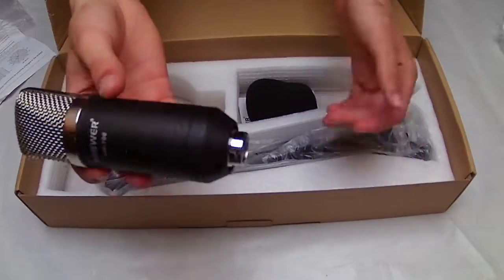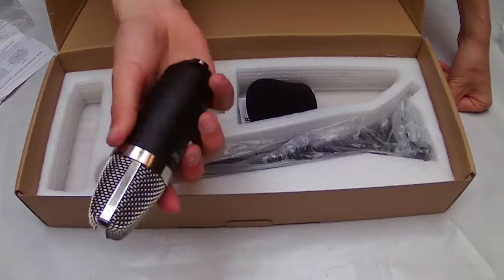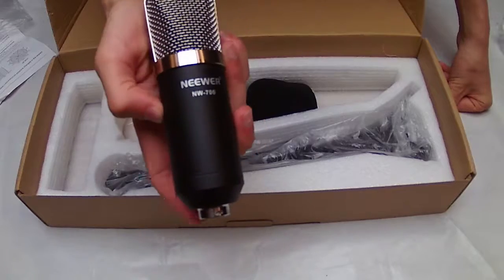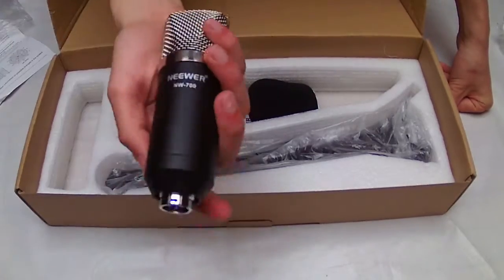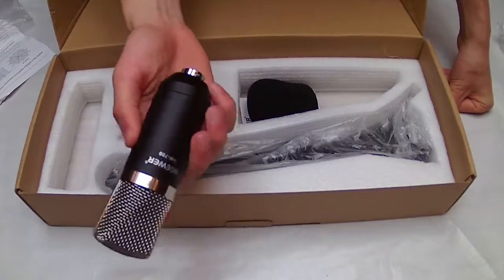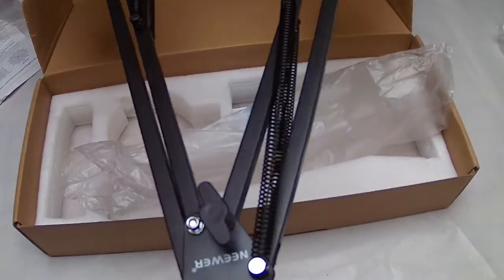I bought this to replace the action cam I was using on the channel. This is a condenser microphone and it needs more than five volts to operate. So you should check the voltage of your computer's microphone port before buying this. If you don't have five volts, you'll need to buy a phantom power supply to use it — it's a great microphone and works well.